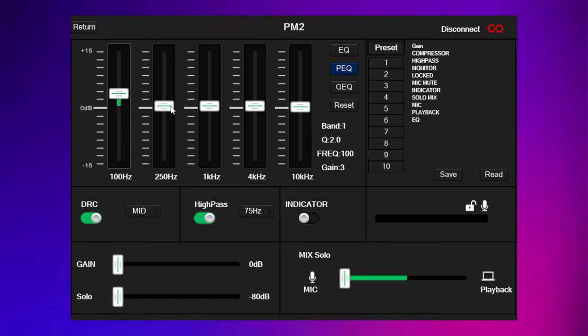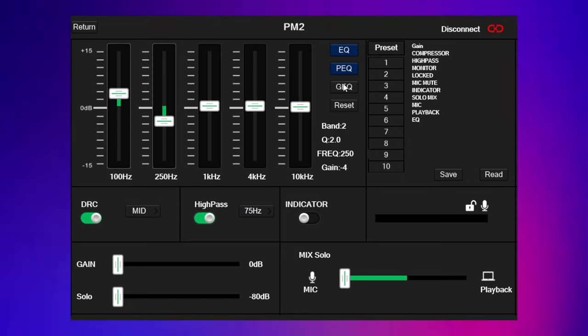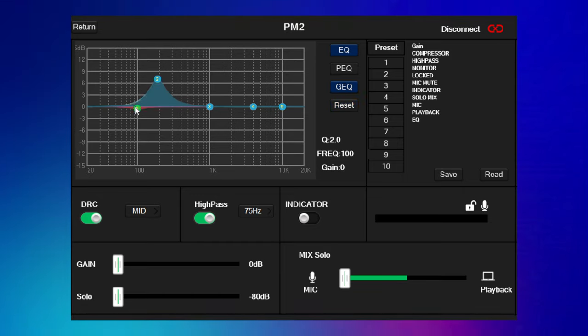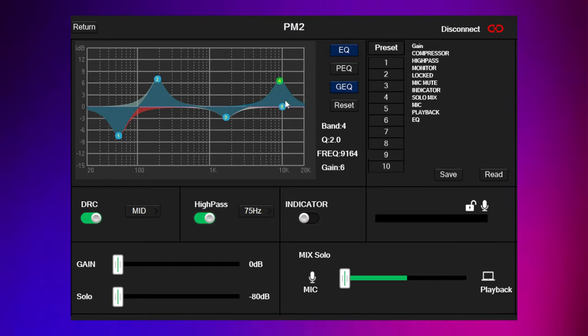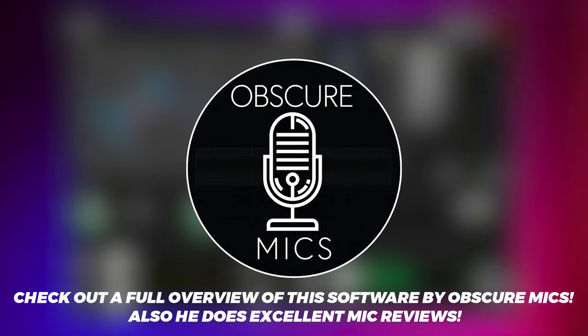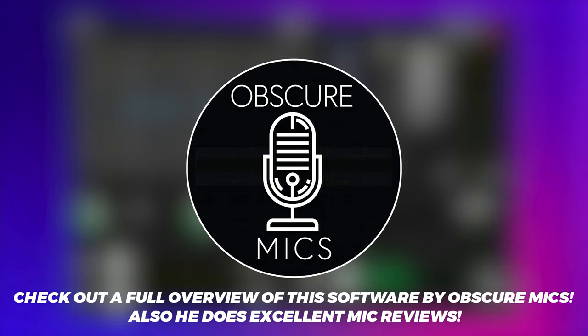Another advantage of USB mode is that you can use the included Relicart software to take control and dial in the sound of this mic — the same thing I do with plugins in OBS to control this mic in XLR mode, but it's a nice included feature. I'm not going to go too deep into this software, but there's a great overview done by Obscure Mics, and I'm going to put a link to his video in the description for anyone who'd like a full overview. He did a really amazing job covering the software in depth.